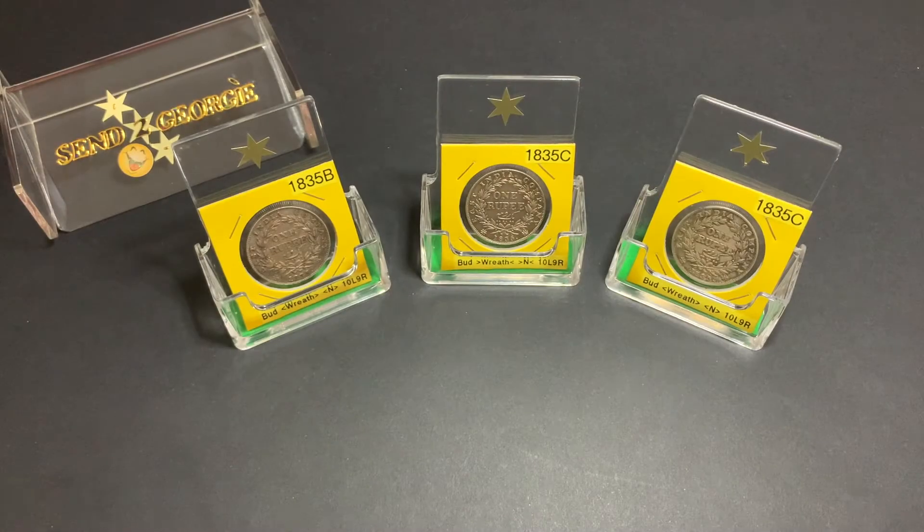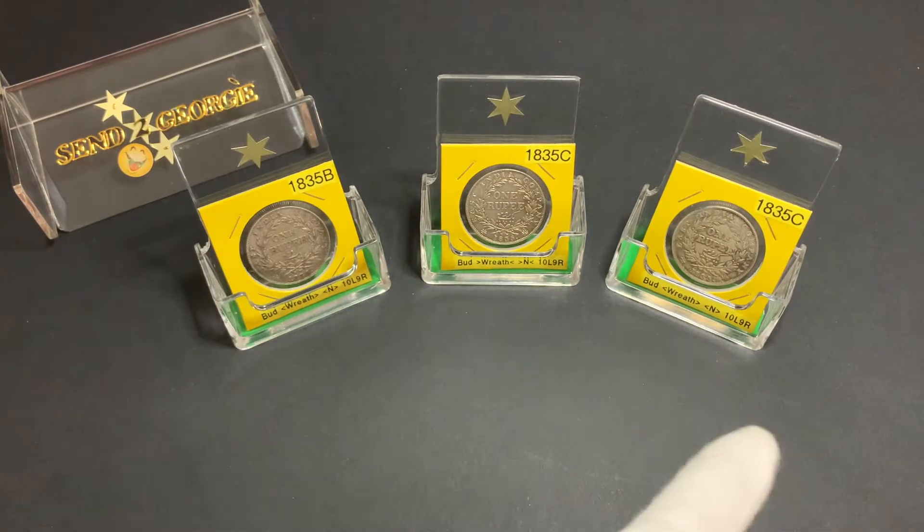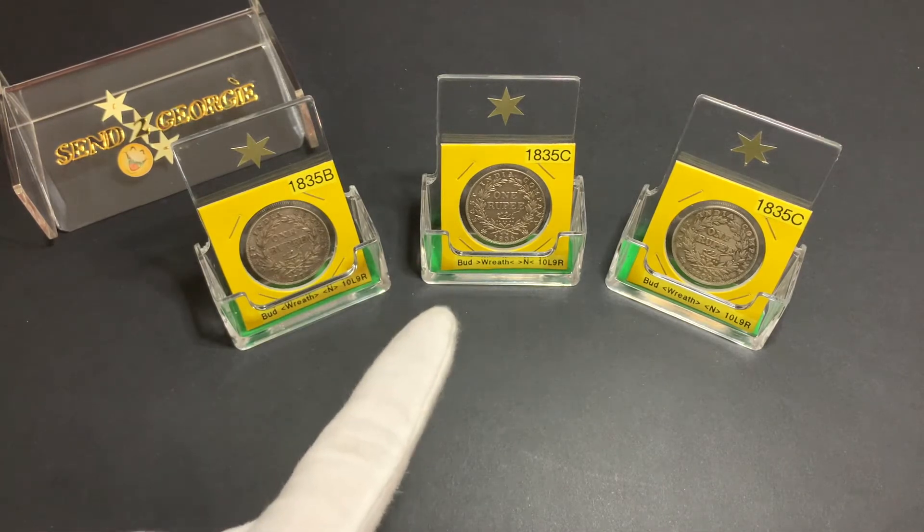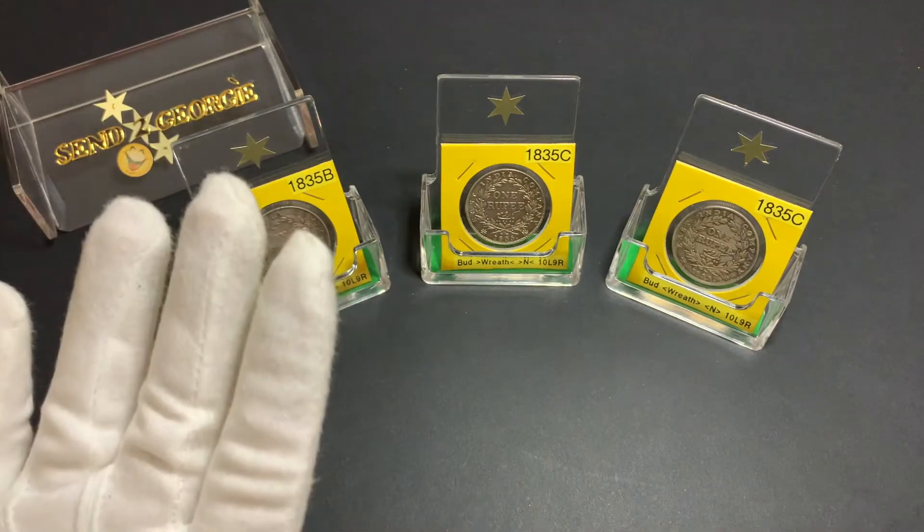Hi everyone, thank you for stopping by. Today I'll be talking about the silver Indian rupee coins issued in the 1800s, specifically these 1 rupee coins from 1835 issued by the East India Company.